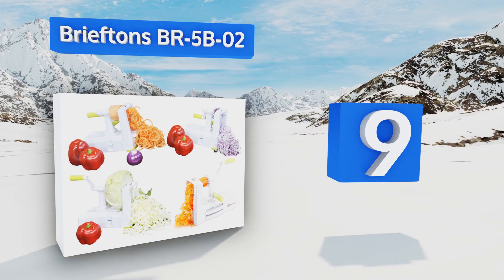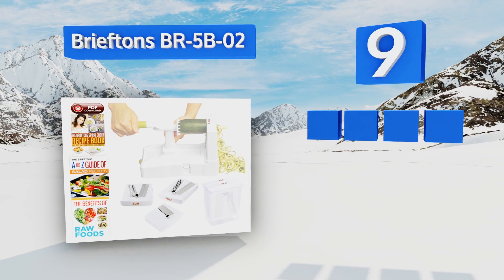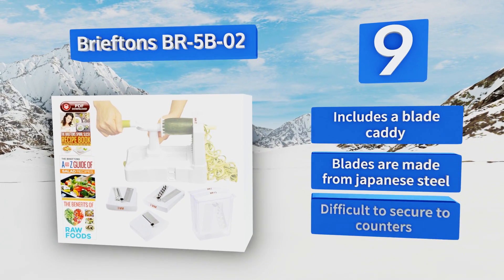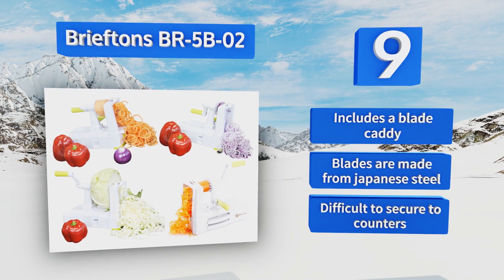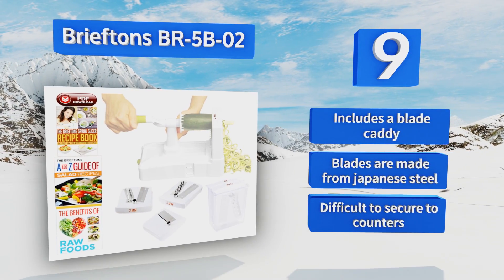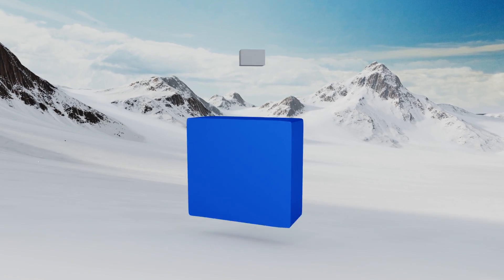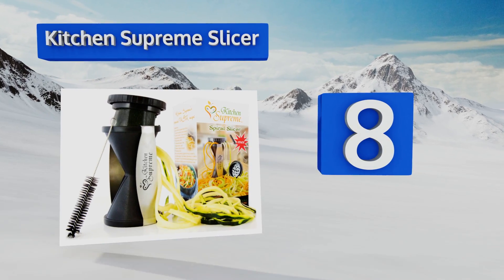At number nine, the Brieftons BR5B02 is made from 100% BPA-free plastic and was one of the best-rated models in 2017. It comes with lots of reading material, including a guide to making salads and a benefits-of-raw-food ebook, so you'll always have inspiration to use it. It includes a blade caddy and the blades are made from Japanese steel, but this one is difficult to secure to counters.